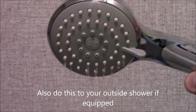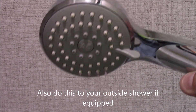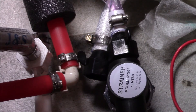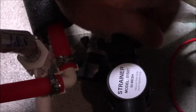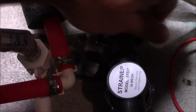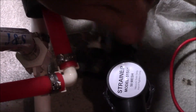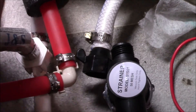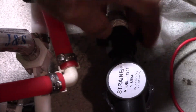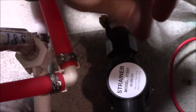We'll do the shower as well as the other sinks and also the toilet. Make sure that you run it through your shower head as well. Then turn the water pump off. Disconnect our suction line from the bottle of antifreeze and reinstall our suction line from our water tank.